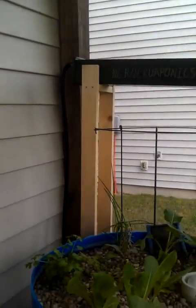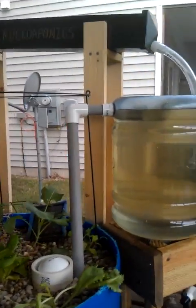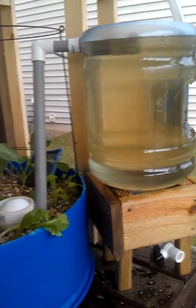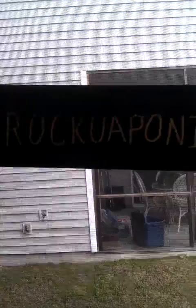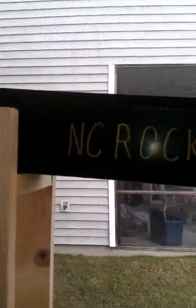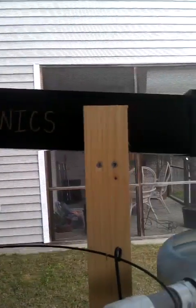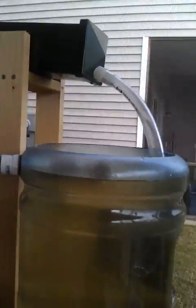I used a gutter from a gentleman that I met at the Lowe's, and he wondered about my swirl filter and what in the world kind of contraption that was. So I painted it green and I put NC Roquaponics on it. I decided to paint it in gold, and on the back side I have my family name, just because.